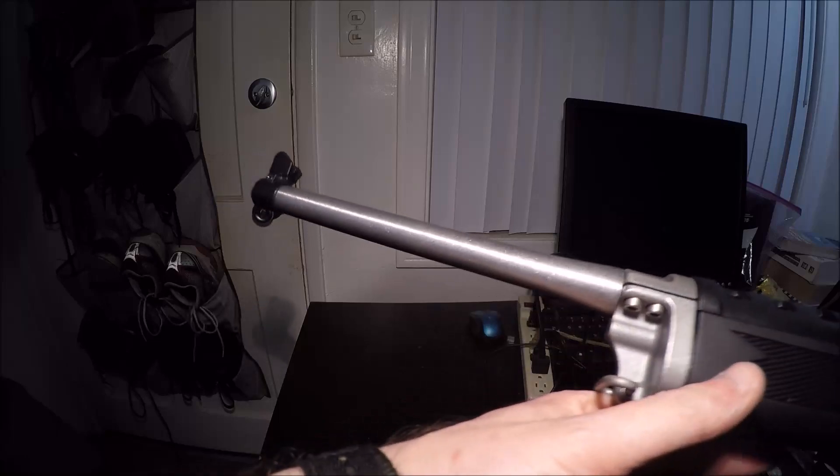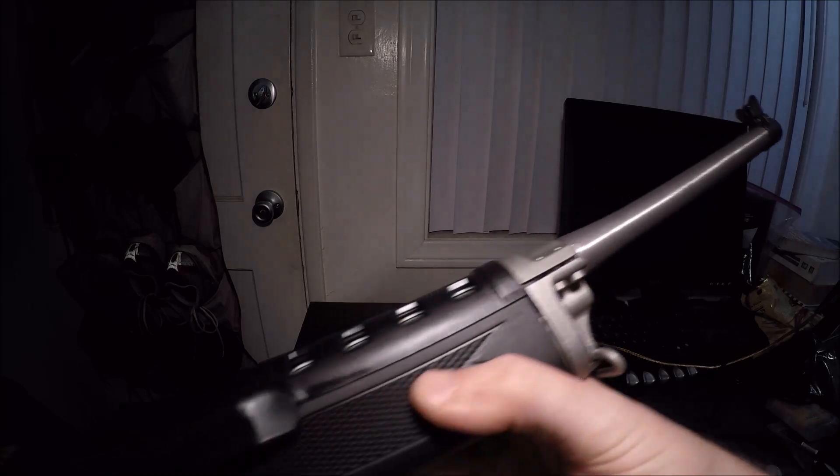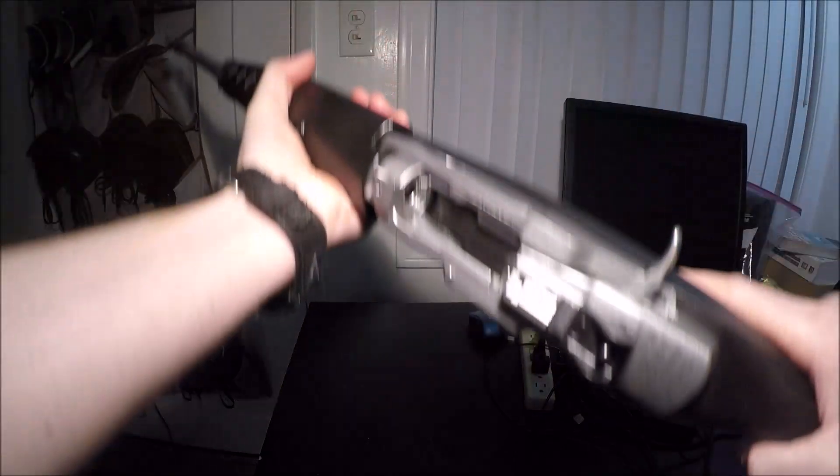Here is the very first semi-automatic rifle I ever bought. This is a Ruger Mini-14 chambered in 5.56 NATO. I bought this a little while ago. You can tell it's one of the newer models because of the thicker barrel up here.